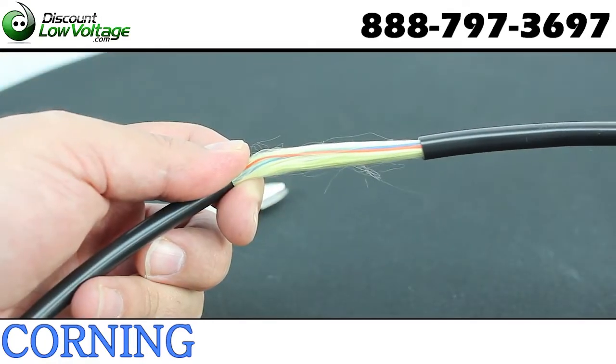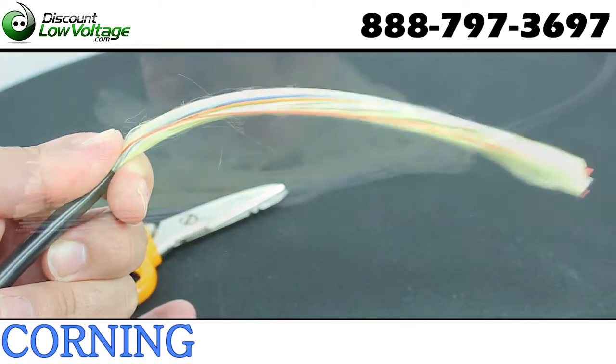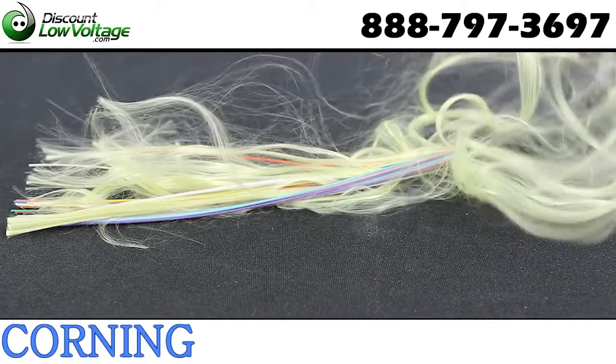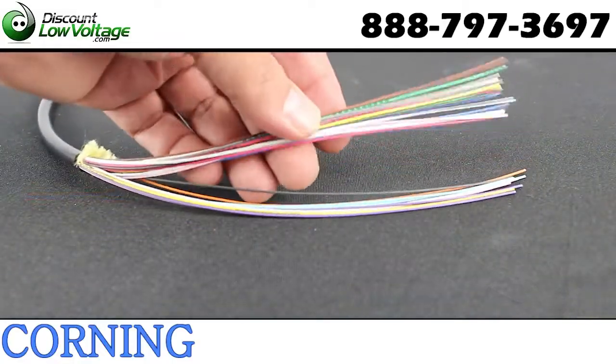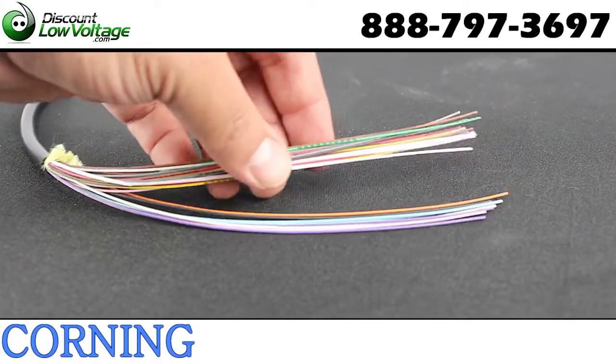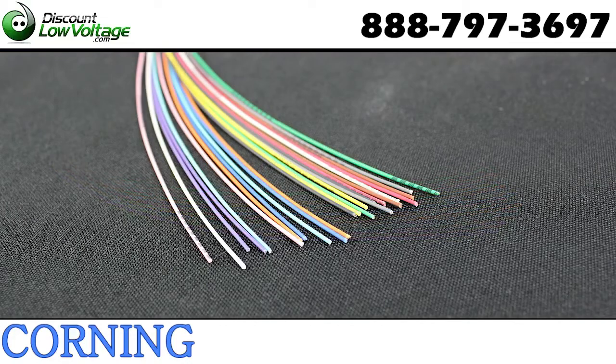It's suited for duct and direct burial applications with no need for a transition splice when entering the building. Tight buffer construction facilitates easier termination for low fiber count applications in your local area network and eliminates the need for fan-out kits. The smaller diameter and bend radius allow for easy installation in space-constrained areas.